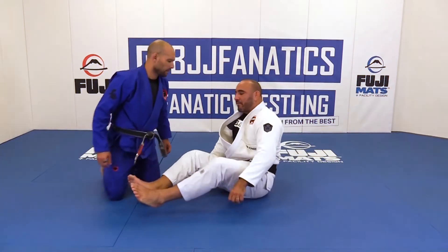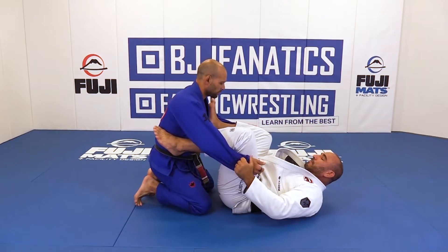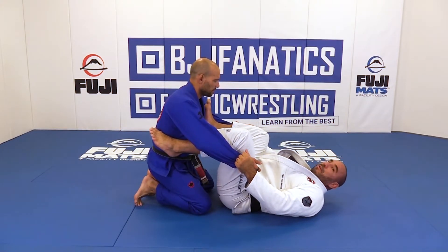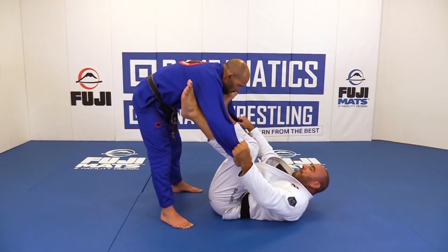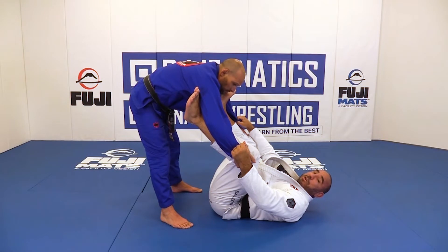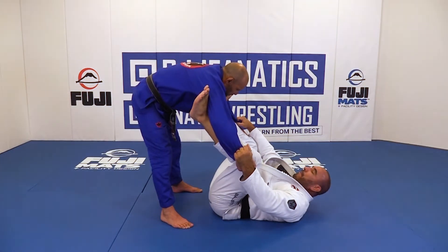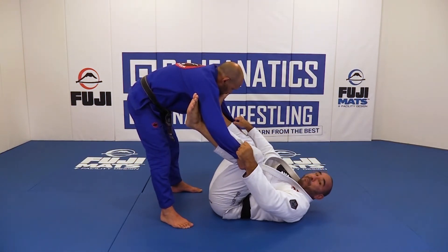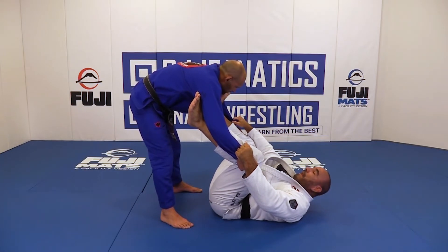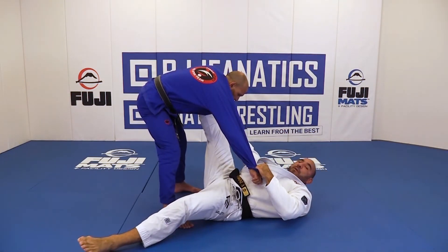Here's a good example. When I'm playing spider guard — give me the sleeves — one thing that they usually do is stand to pass my guard and grab my pants. So what I do is I want to spread his base. How do I spread his base? By spreading mine. My base is inverted, but I still have a base with my feet. So I'm going to spread my base, break his grip from one of my legs, and stretch him. I'm opening my base as well — and now we have a stretched arm.